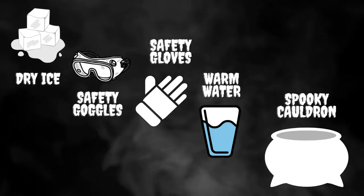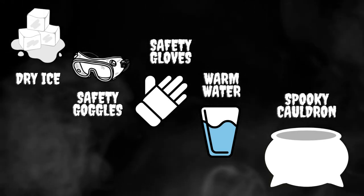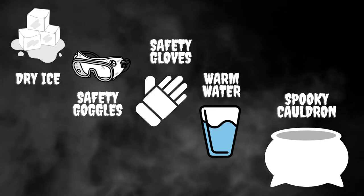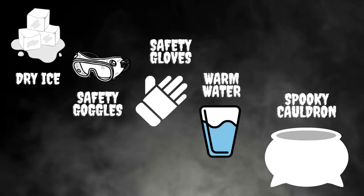To create the same DIY project, you will need the following items: dry ice, safety goggles, safety gloves, some bubbles, and of course a spooky cauldron.